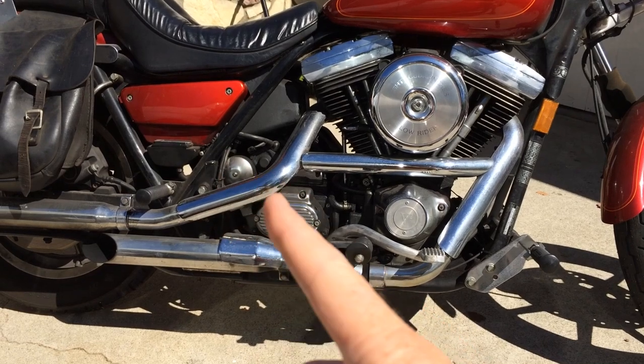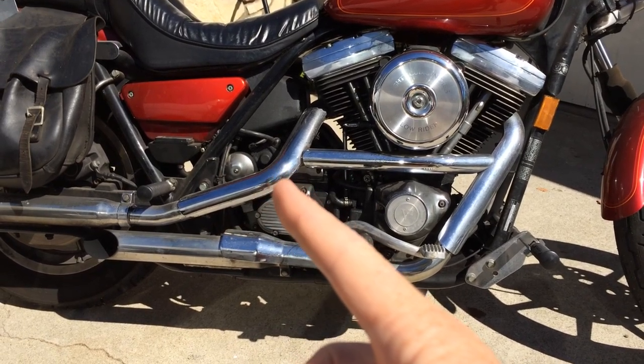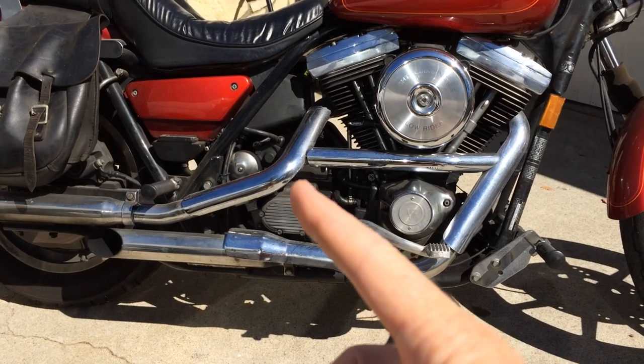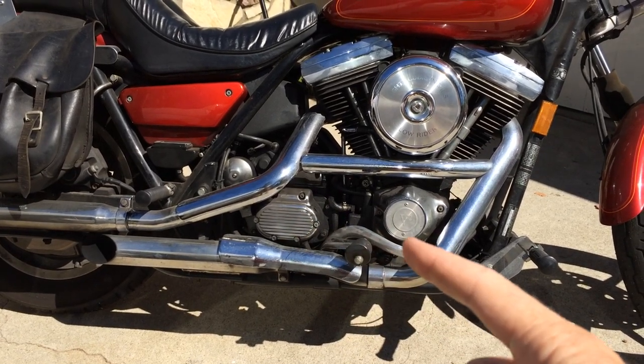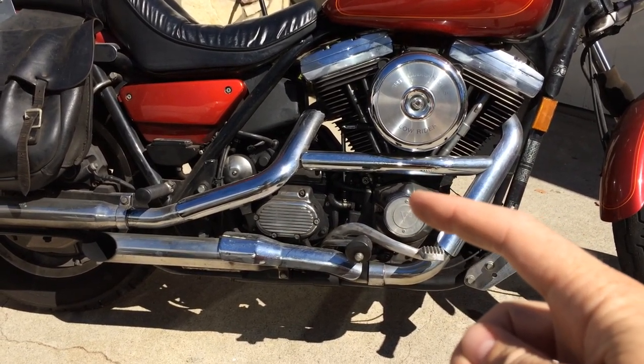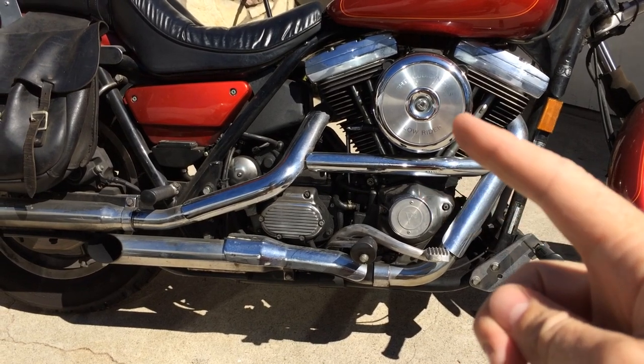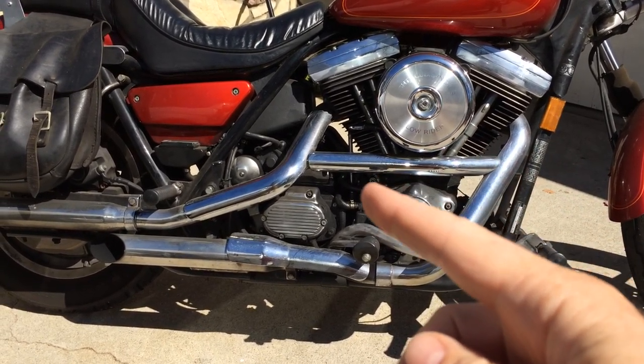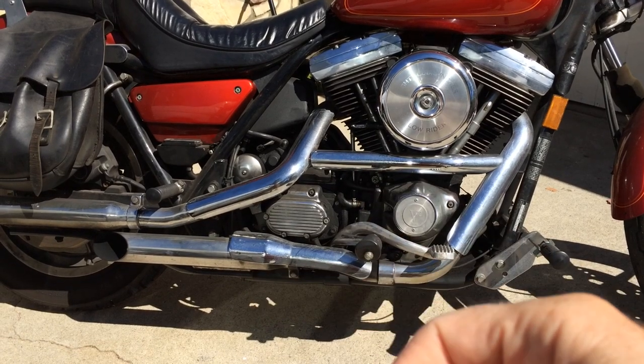But when you park your bike for a while, if the check valve in the oil pump isn't as tight as it used to be, some oil can seep down into the sump. If there gets to be too much oil in the sump, your bike will be hard to start and it'll puke out oil from the air filter, or if you've done an aftermarket thing and rerouted the breather valve from the crankcase, it'll come out wherever that's rerouted.